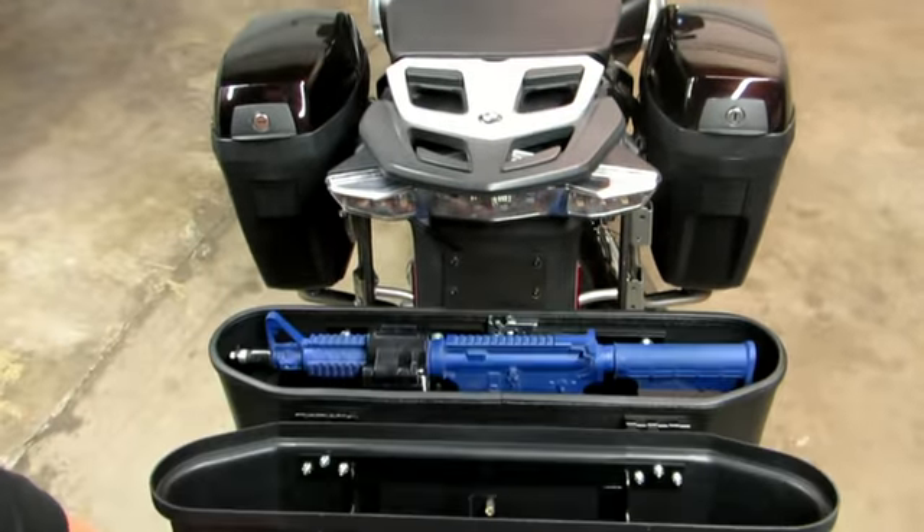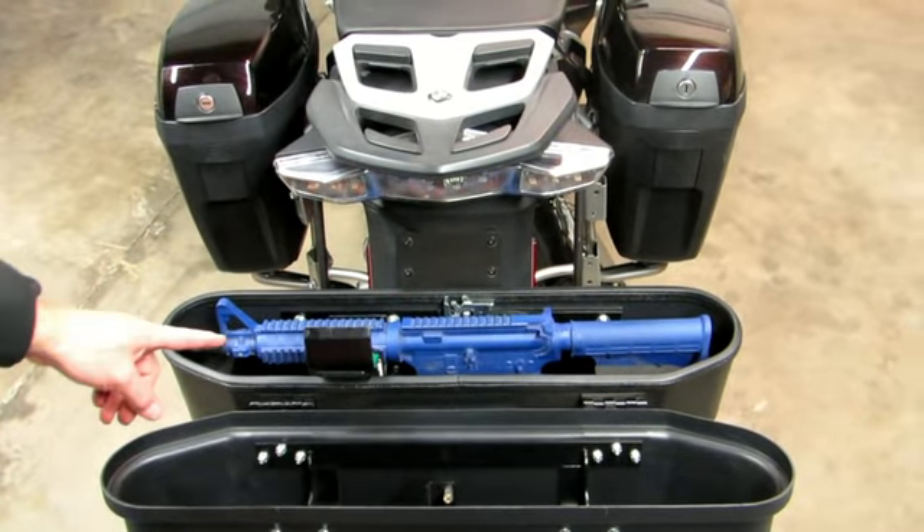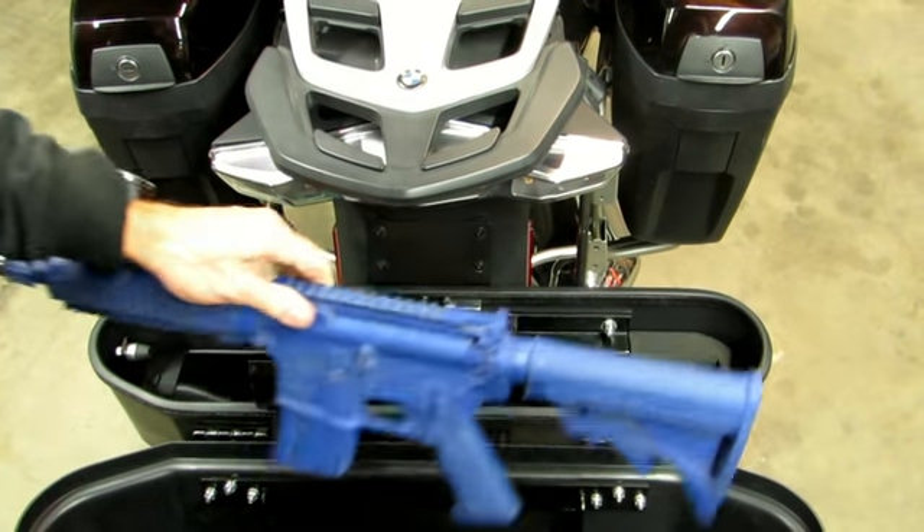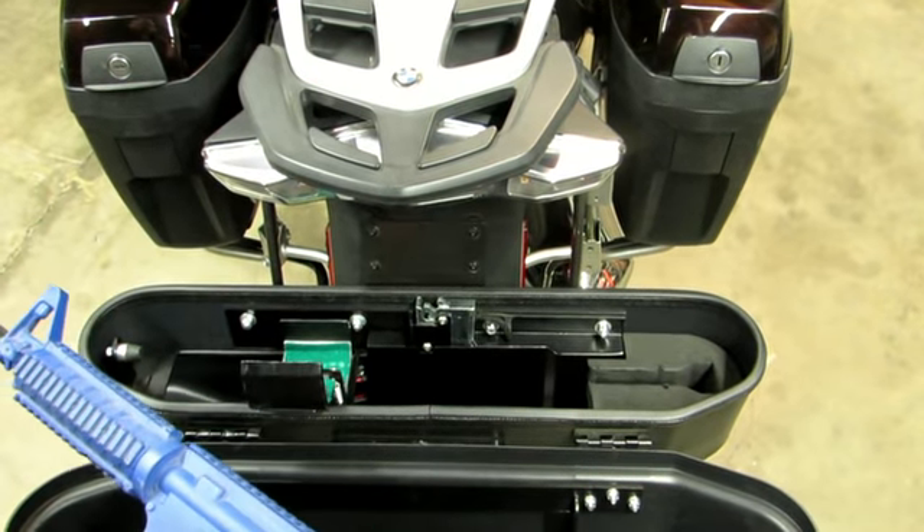The case will unlock. The gun lock will unlock itself. Then you can retrieve your firearm. It's going to reset here shortly,